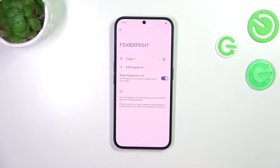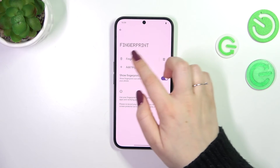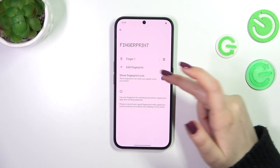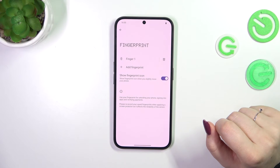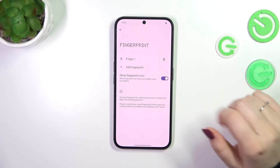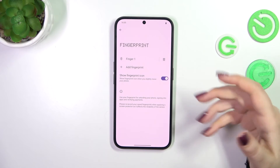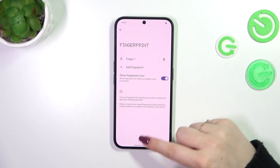Tap on Done. As you can see, we now have our fingerprint section showing the fingerprint we just added. You can rename it by tapping on it, or remove it. You can also add another fingerprint — up to five different fingerprints in total. You can also decide whether you want to show the fingerprint icon when you slightly move the phone.